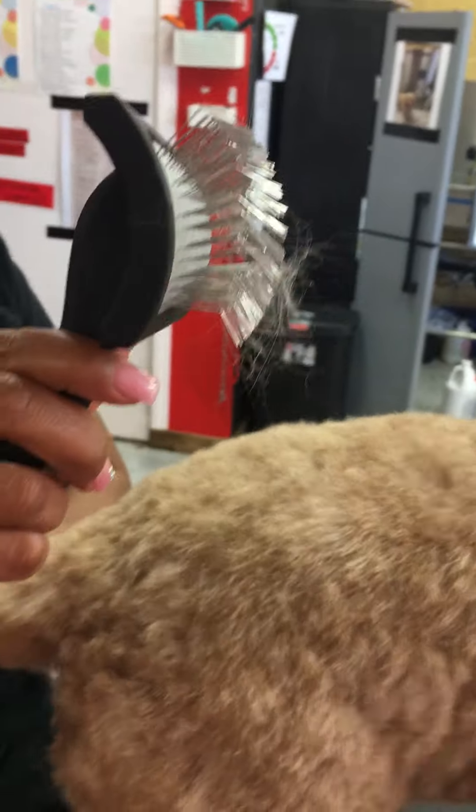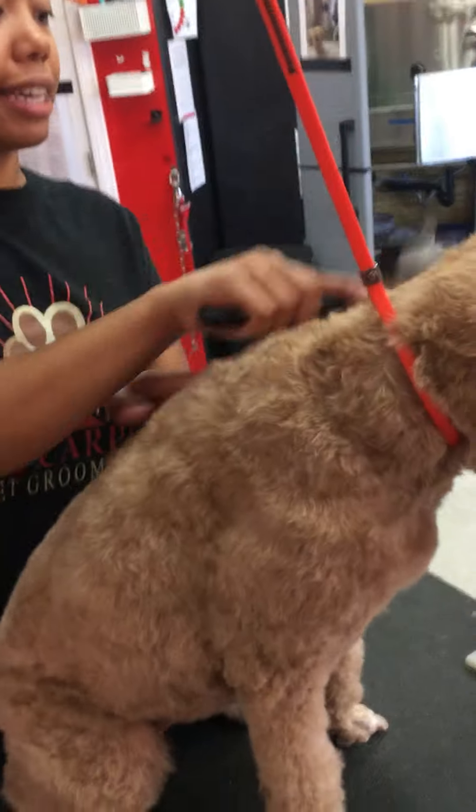Another great brush to use is going to be the Chris Christensen brush, which we can use to brush out all the knots and tangles in her tail. It'll go through really easily and all throughout her ears and her face.